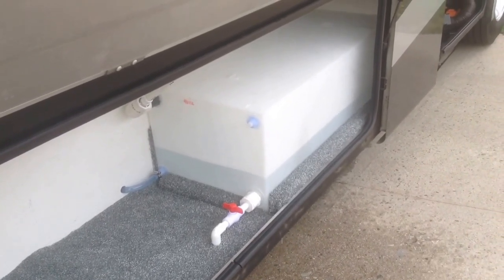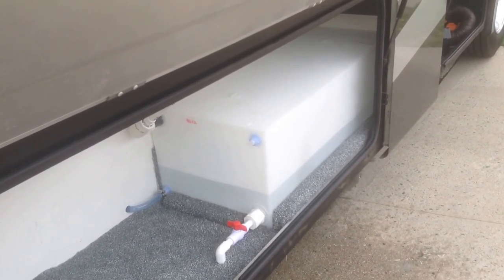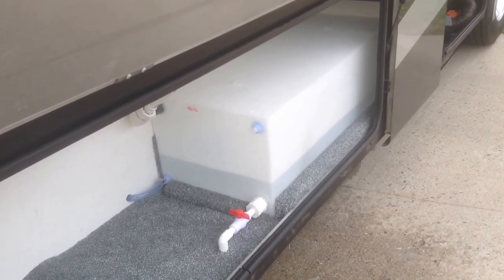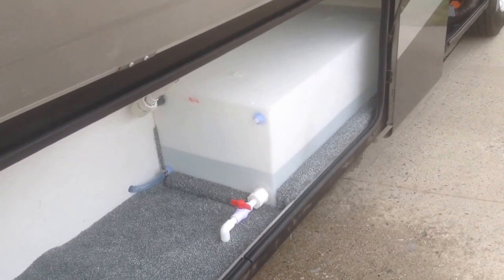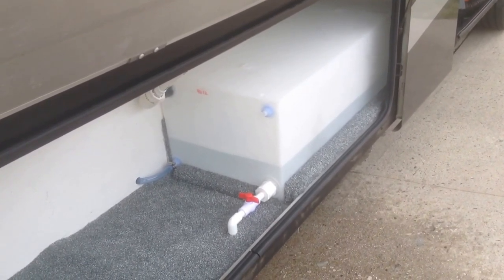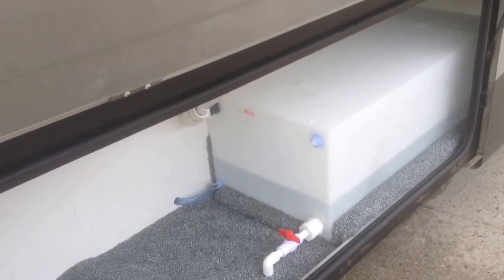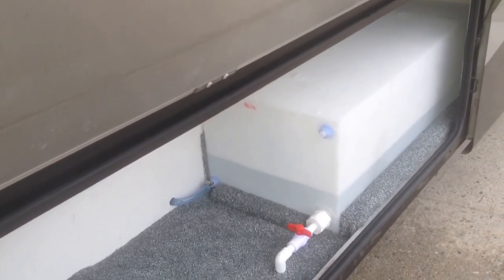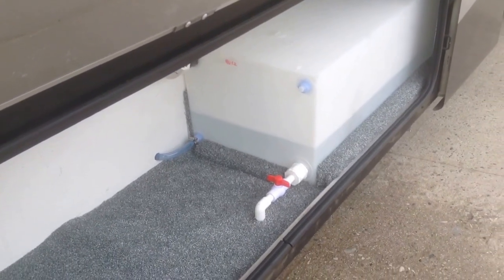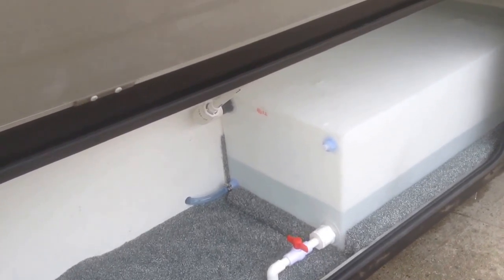I just finished installing our freshwater auxiliary tank. I think we have 90 gallons of fresh water, and this is an additional 46 gallons. The tank is made by Class A Customs. I purchased the fittings separately. I think the tank was only around $100, and I spent about $50 in valves and connectors and clamps and hoses.